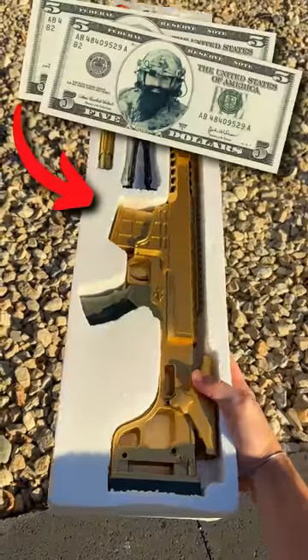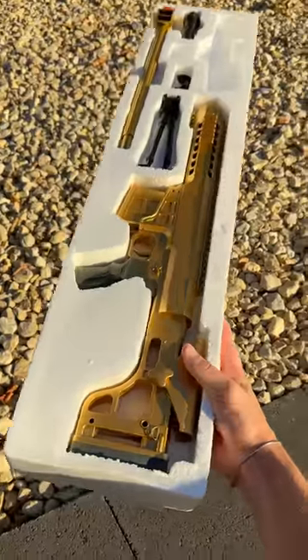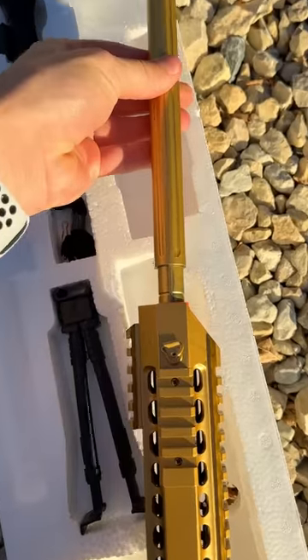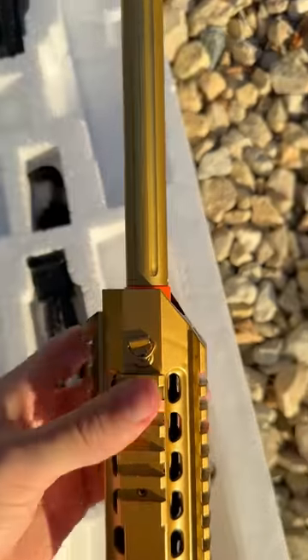This here is literally the cheapest sniper you can buy. Let me show you its features. First, we have this realistic modular barrel that gets shoved into the front end like so, perfect.